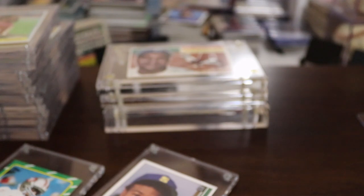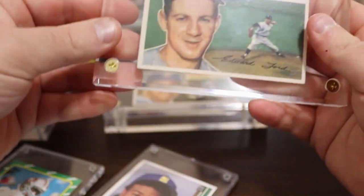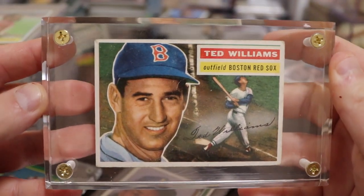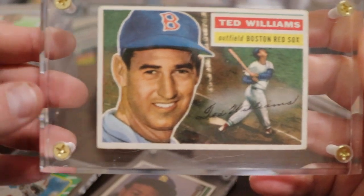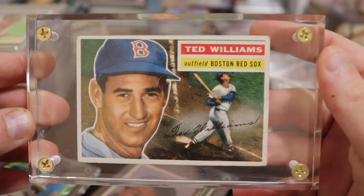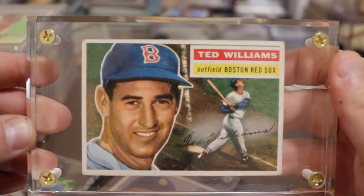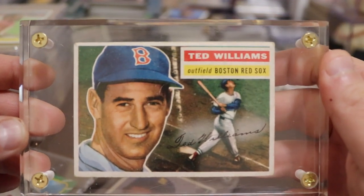That's really about it, guys. Just be aware of the screw down holders. They look really nice and protected — you might think, 'Wow, this thing's been in a screw down for 25 years, what could be wrong?' A lot of things could be wrong. Be very careful — it could work out in your favor, or it could have really hurt the card and you could overpay or end up with a damaged card.